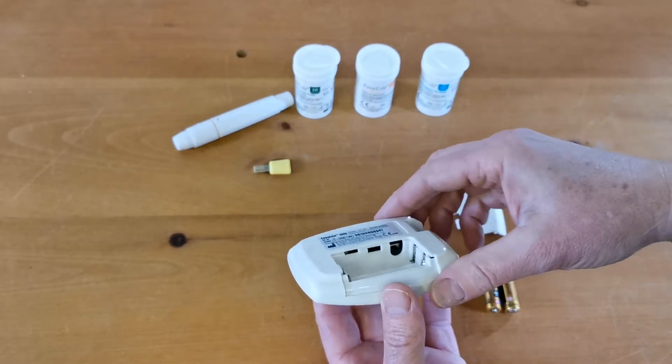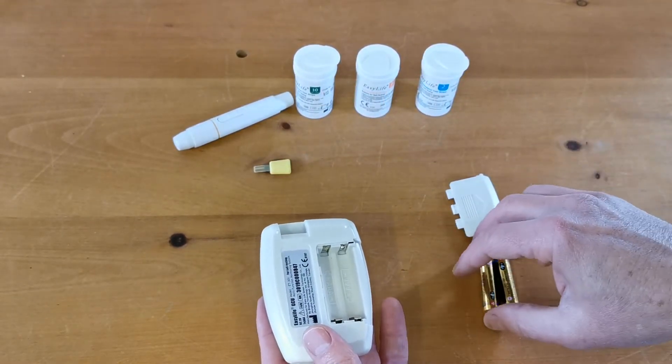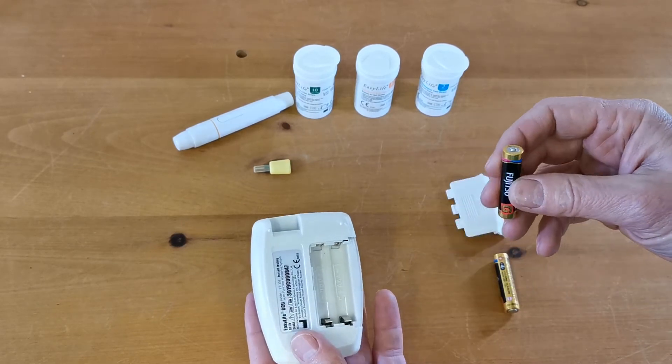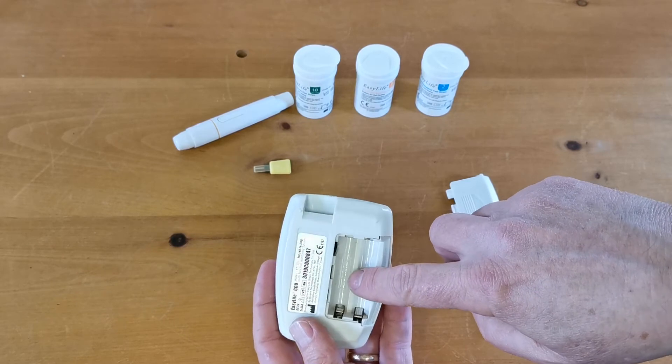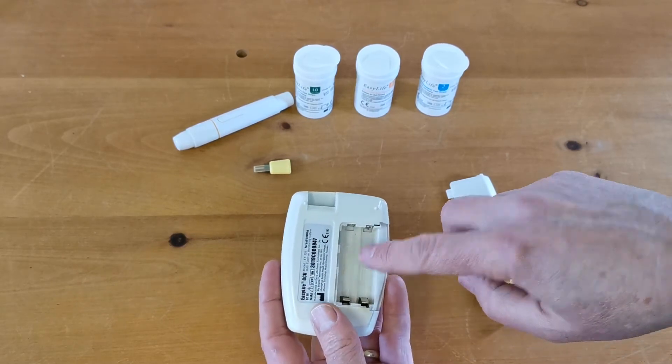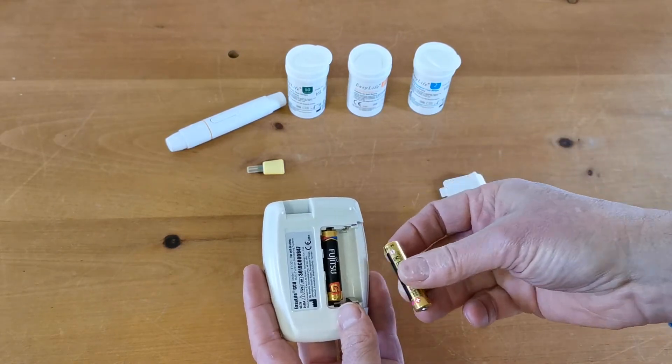So now we're ready to insert the batteries and start the date and time setup. Take the two AAA batteries that are supplied with the meter and follow the instructions for direction as shown in the base of the battery compartment. The first one goes in this way and the second one this way.